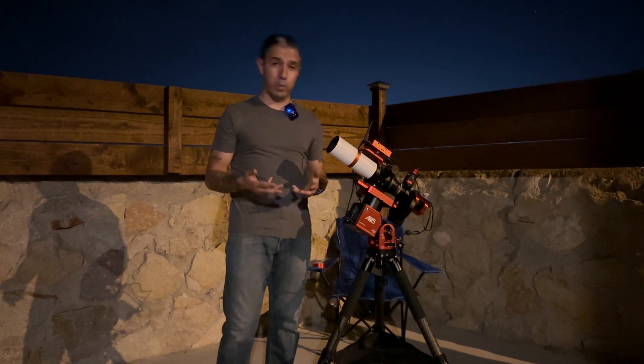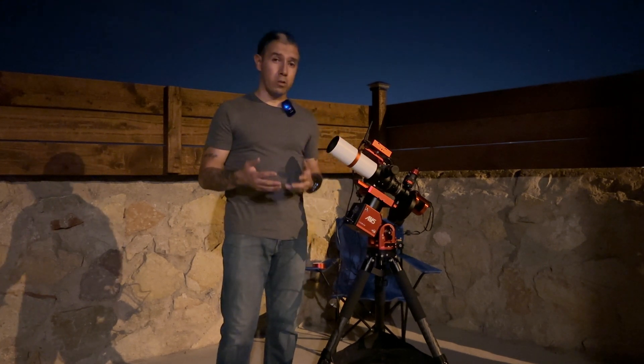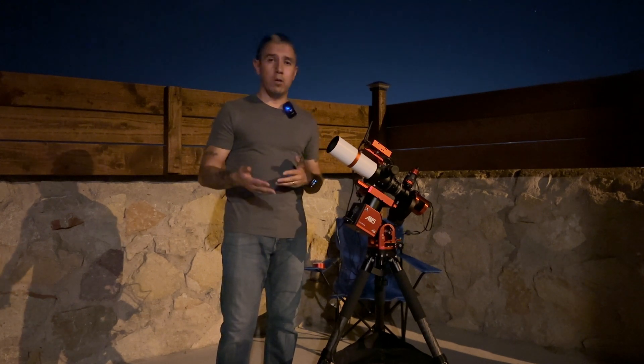It's called the North American Nebula, and there are some clouds in the way right now of where that target usually is located at this time of year. Hopefully it clears up by then — if not, we can go for another target.